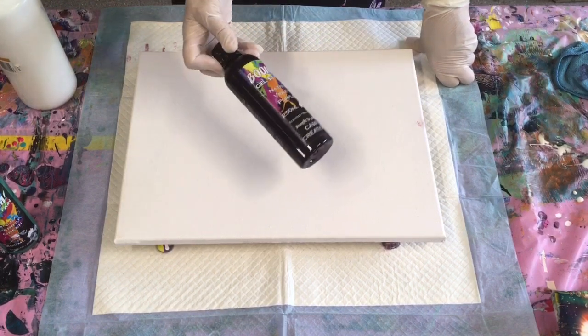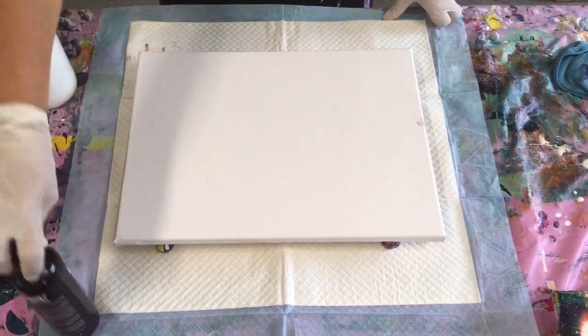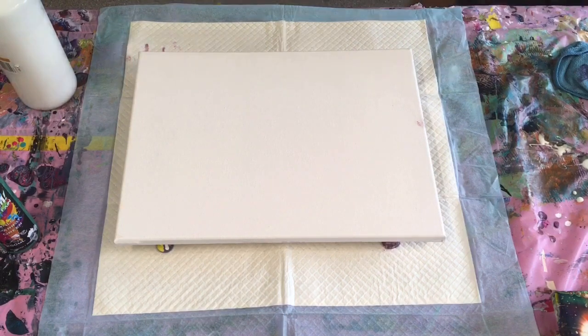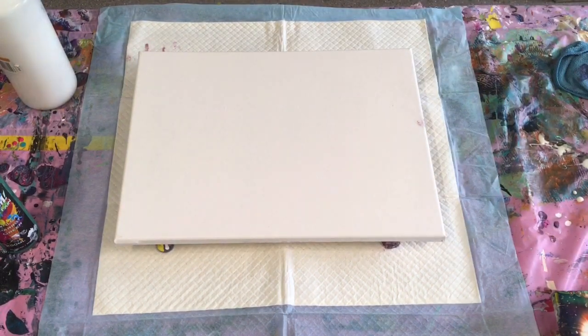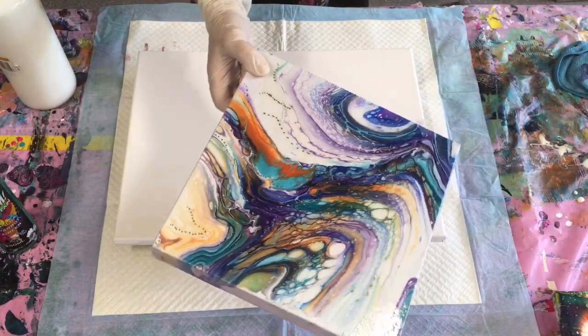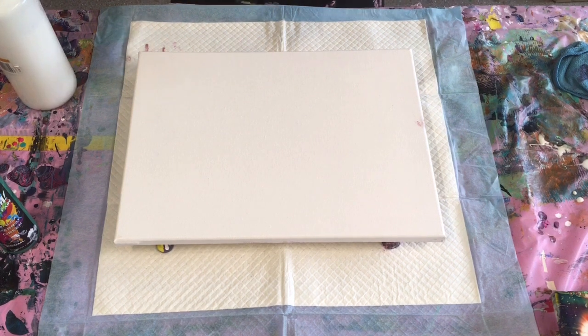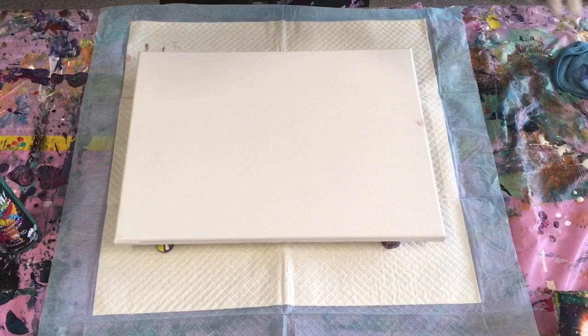I'm using this today because I love swiping. I did a lovely swipe and tilt a couple of weeks ago, resin coated it. That was quite a few weeks ago now, so I thought we'll have another go and see if I can improve. That's what I'm going to do today.